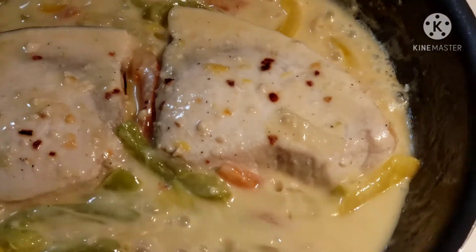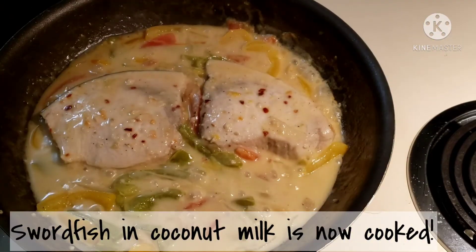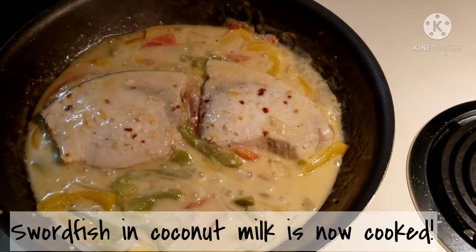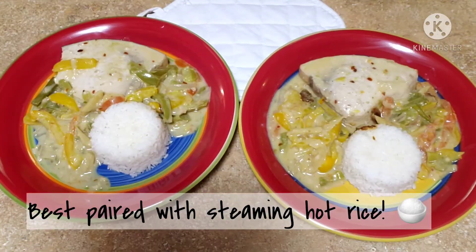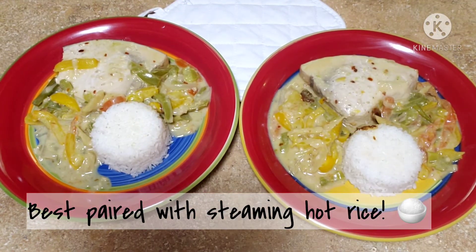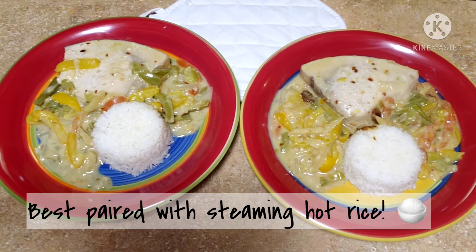The coconut milk has turned into this nice yellow color, which means the dish is cooked and ready to serve. I don't know about you, but the best pair for this dish is steaming hot rice, so make sure you have it when you eat it.